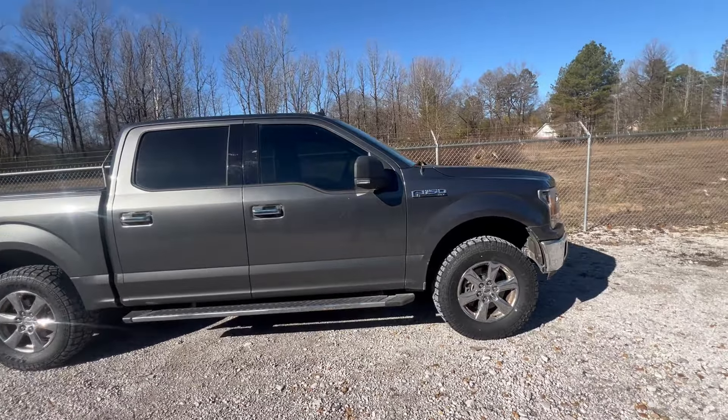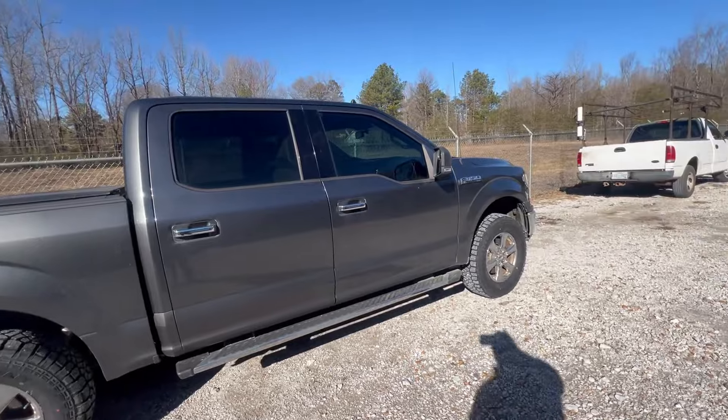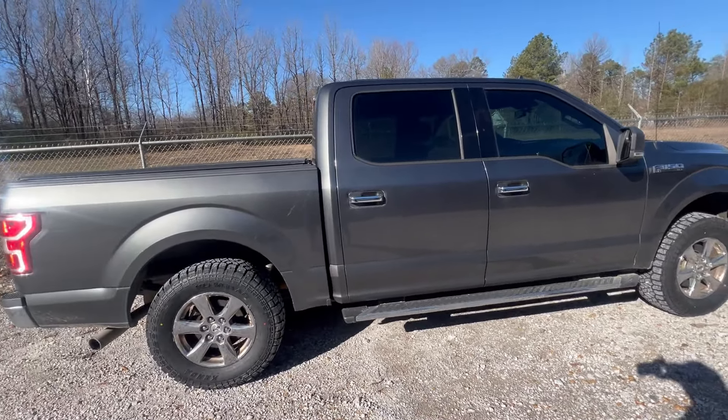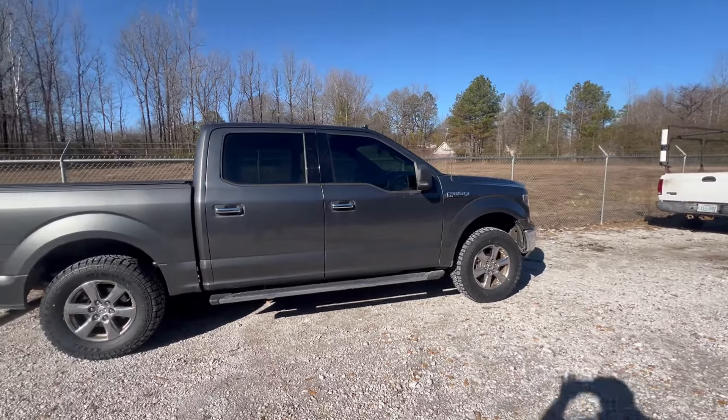If you want to see more about the Mustang, be sure to subscribe. Thank you guys for watching — leave any comments if you have questions, and we'll see you next time.